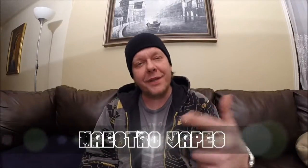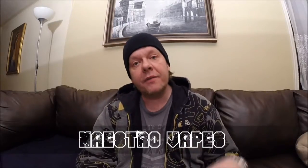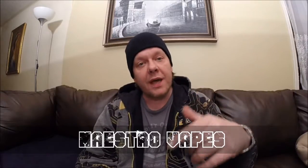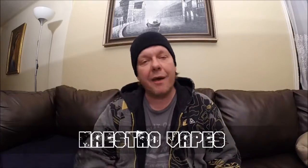Remember guys: vape up, breathe easy, know your limits, vape within them, and you'll have yourself a stellar day. I want to thank everybody for subscribing, liking, and commenting on the videos — I do these for you guys. As long as you keep watching them, I'll keep making them. Have a great day, my friends, and vape on, brothers and brotherettes.